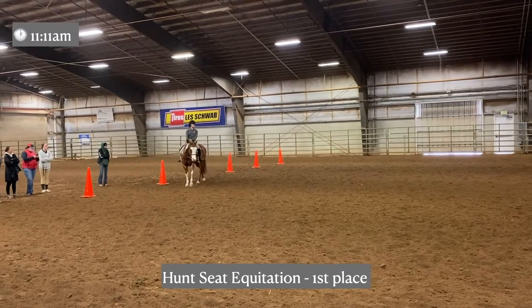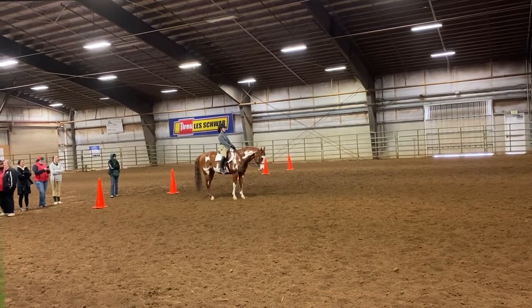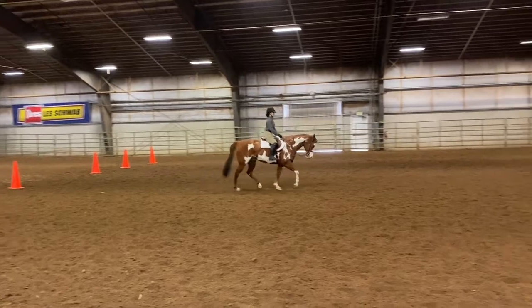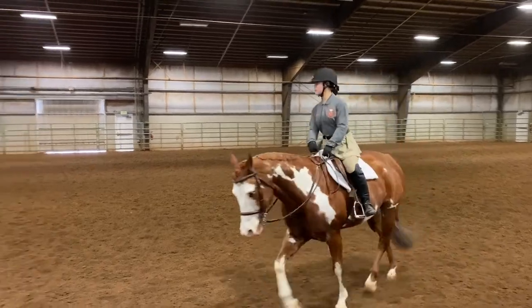This is my Huntseat Equitation go. We're lining up and preparing to start. I received my acknowledgement and go ahead and start on the left diagonal. We don't have stirrups for the beginning of this pattern, so that was a nice challenge to add.